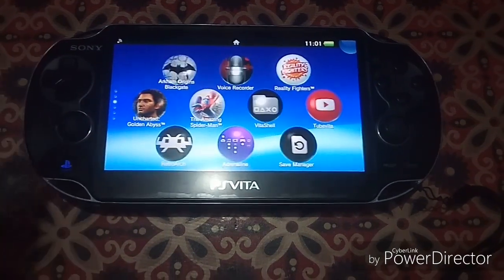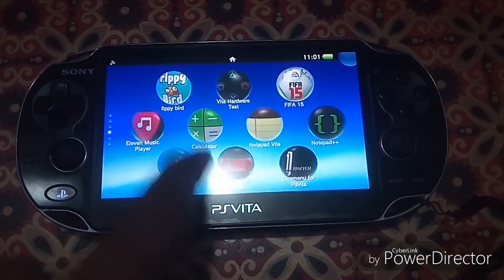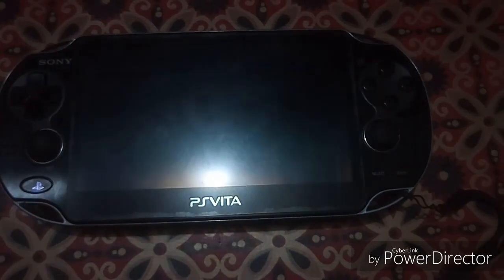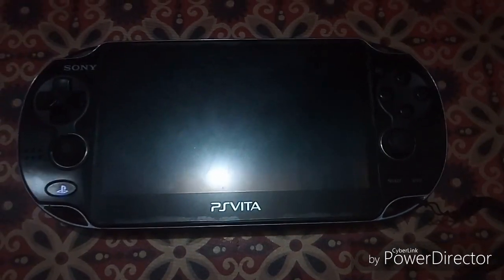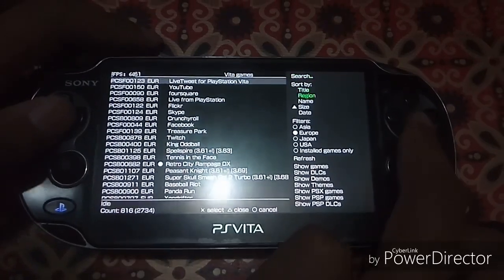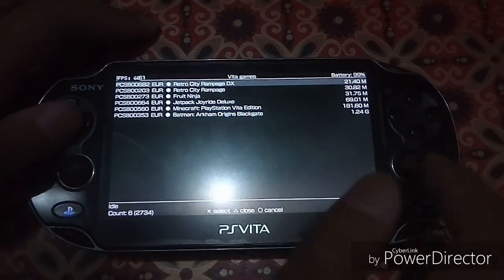Now you have to look for the game code. Every modded PS Vita should have the PKGJ application installed. Open it, go to the menu, press triangle, scroll down to 'Install Games Only', then press triangle again.